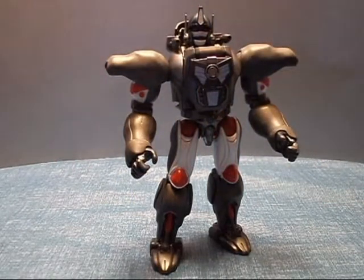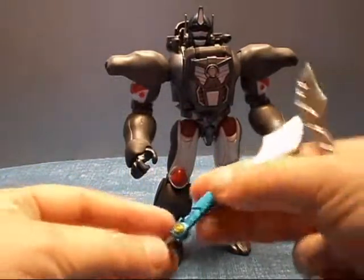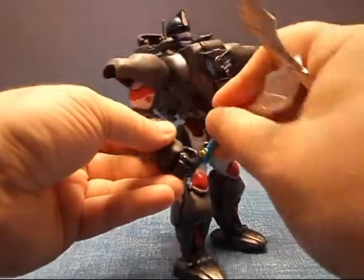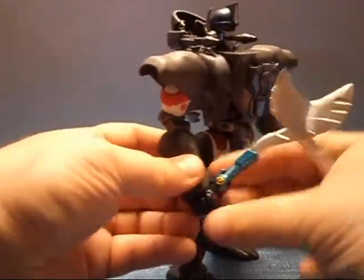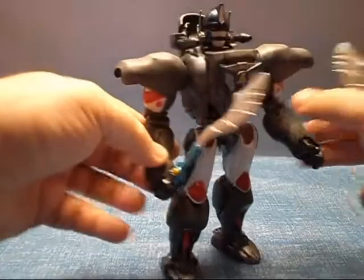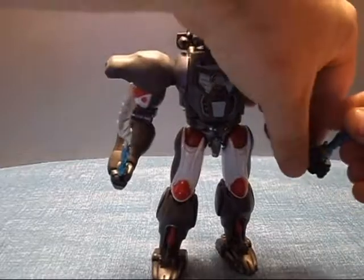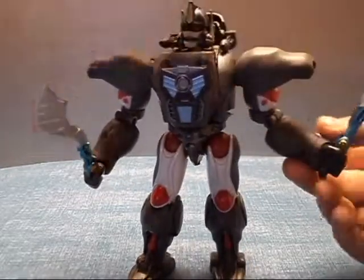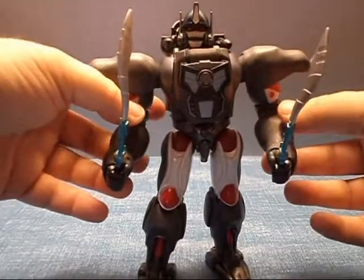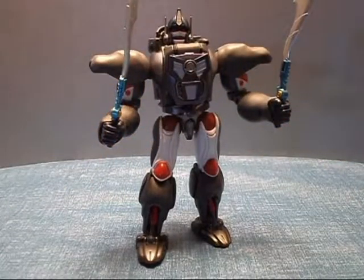He also comes with two swords. These swords will tab into his hands — typical of your Masterpiece line figures, they do have tabs on them, which is good to keep them in place. The hands hold them pretty good actually. Looks really nice. I like the swords.